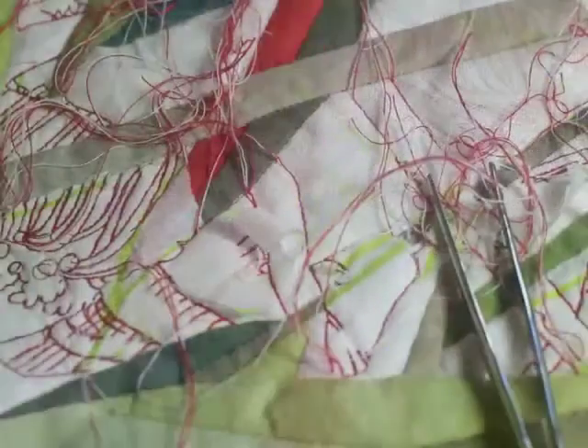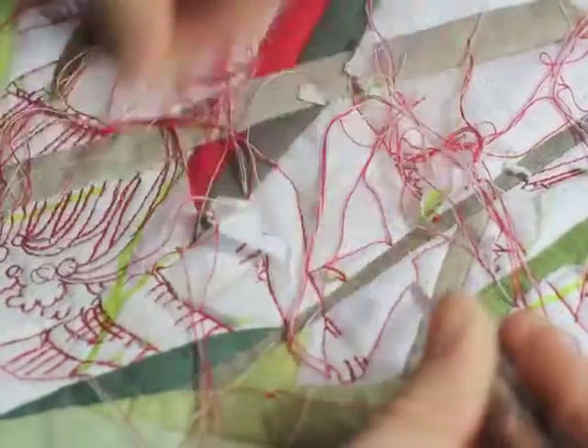When the stitching is completed, the tracing paper is pulled off with the help of blunt tweezers.